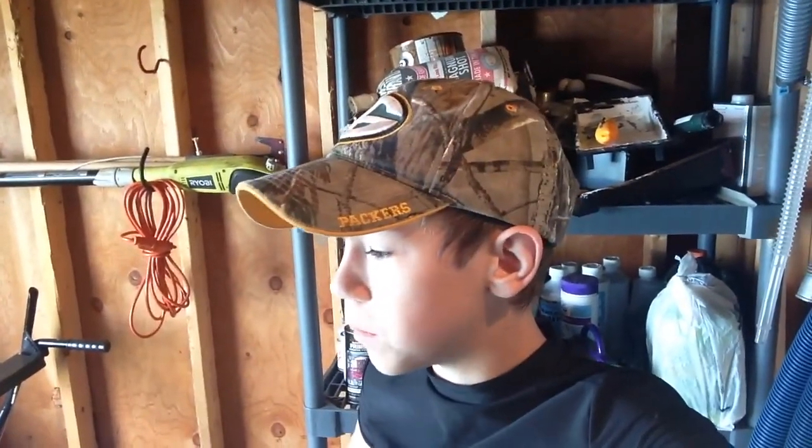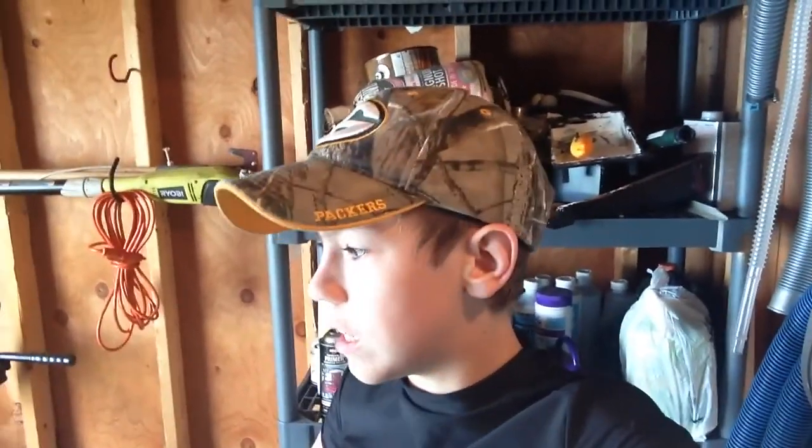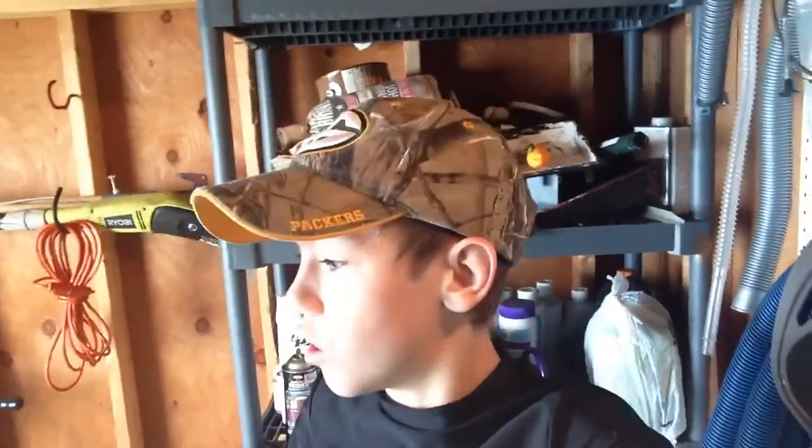Welcome back, all you country hunters. Today's video is basically going to be about working on the weed whacker again. I've been working on it yesterday but haven't been getting it to run — the old weed whacker, not the new one. The new one's still over there. We're going to see if we can get it started. Right now it's not even starting, and I'll show you it right now. It's freaking hot in here — I'm sweating with my hat on.